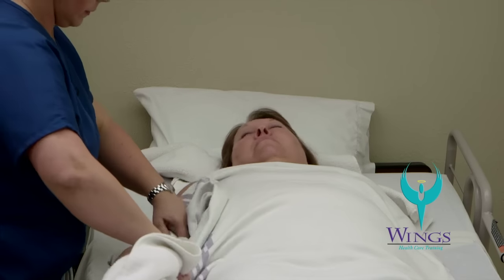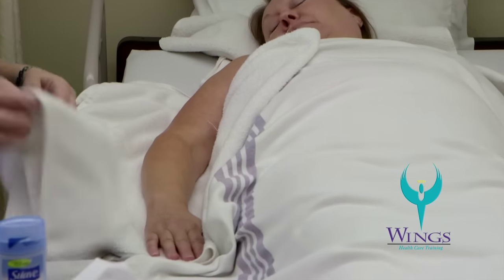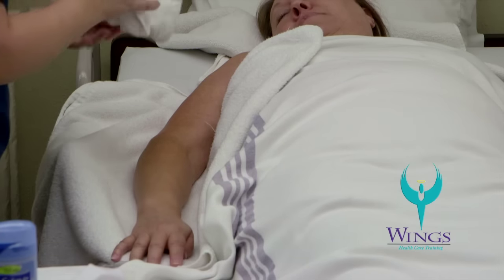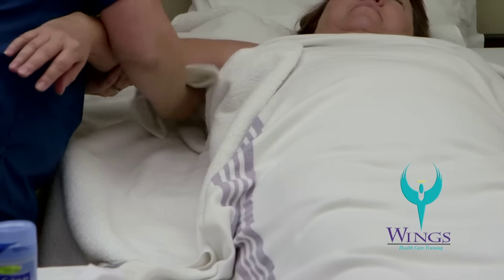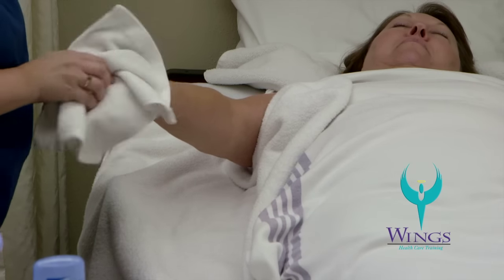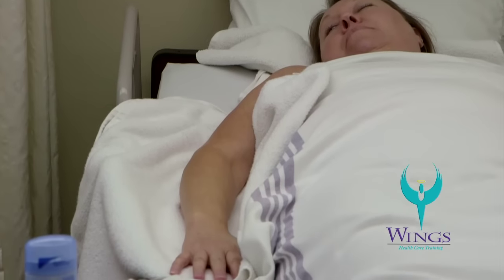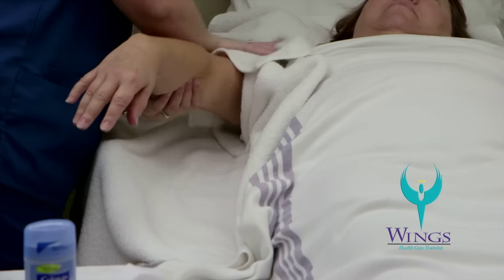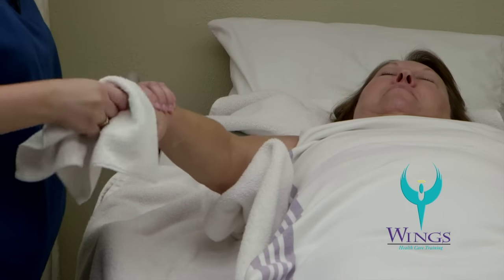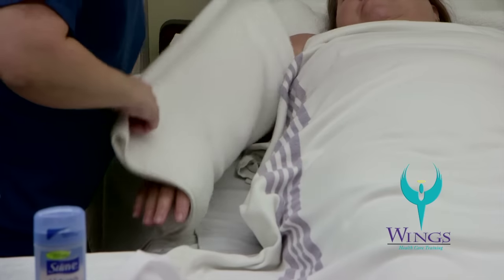I will expose one arm and place the towel underneath her arm to protect the bed. I'll wet my third washcloth, squeeze out the extra water, and put just two or three drops of soap on the washcloth. I'll work it in and start by washing the top of her arm down toward her hand, always working from cleanest to dirtiest. I'll wash her hand, making sure I get in between each finger and the palm. Then I'll wash her armpit. I'll rinse the washcloth, squeeze out the extra water, and rinse her arm in the same pattern — upper arm to lower arm — making sure to rinse each finger individually, the palm, and then the armpit. I'll use the towel on her bed to pat her arm dry.